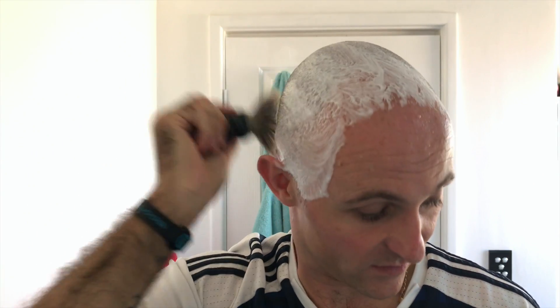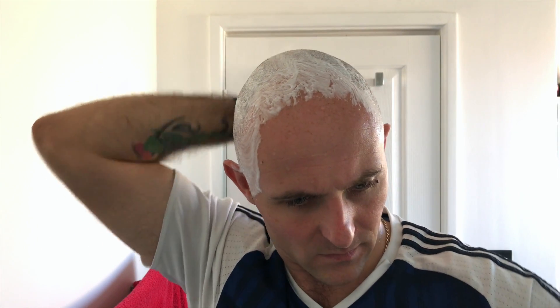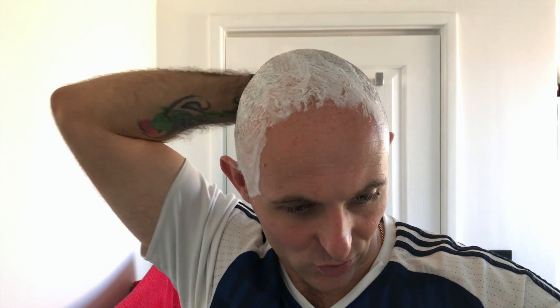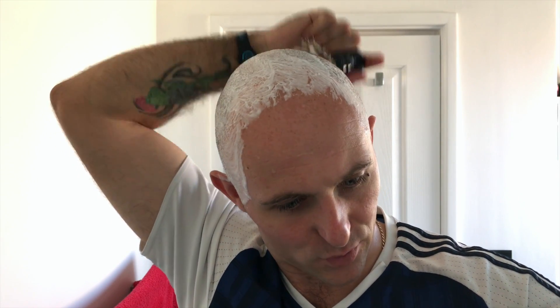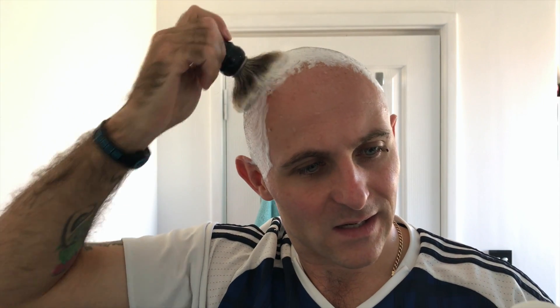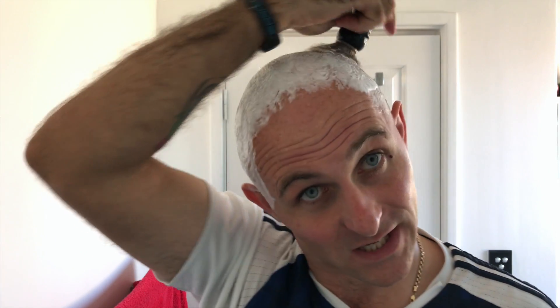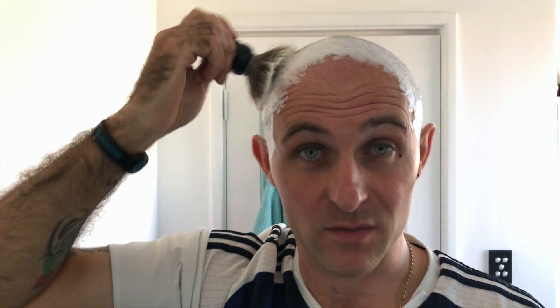I have never had a problem with Elvado products lathering and I've never had any issue with irritation or anything from it. Yeah, so it's organic, EcoCert approved, made in Canada. 100% essential oils, which is great, and it's 92% organic, which is even better.